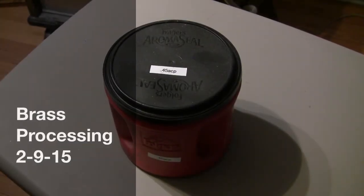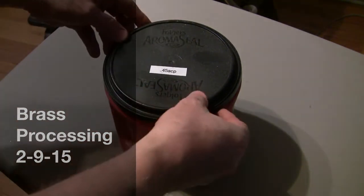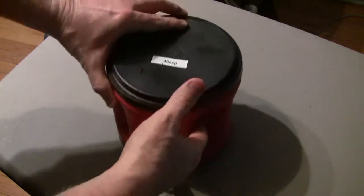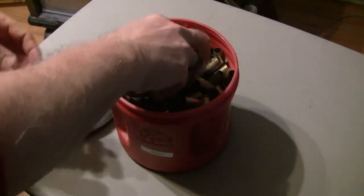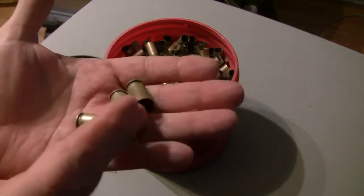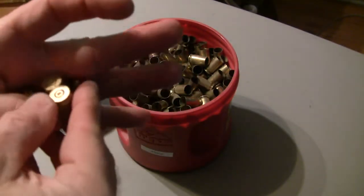I'm going to do a quick little video on how I process brass in anticipation of reloading. Here we have a Folgers coffee can with 45 ACP brass. This is just brass that's come off of the range floor, and it doesn't actually look too bad.